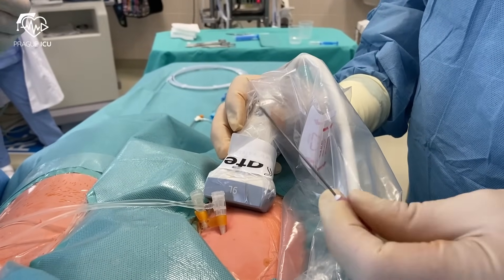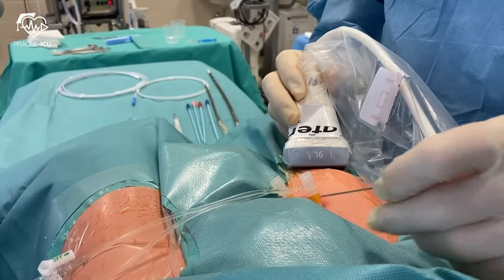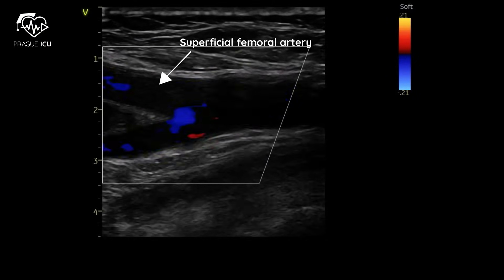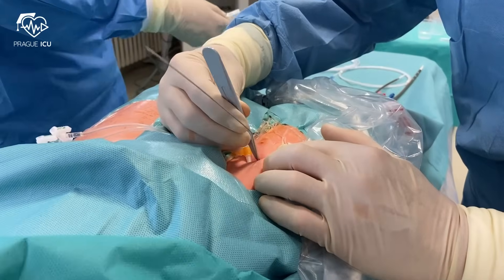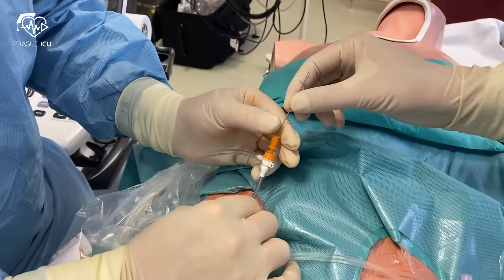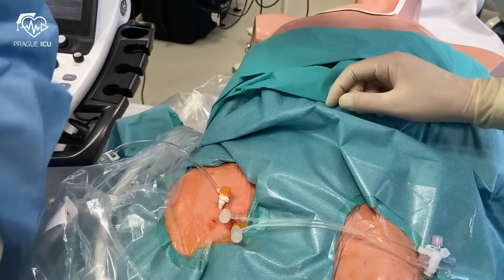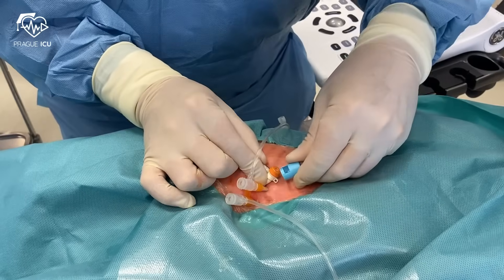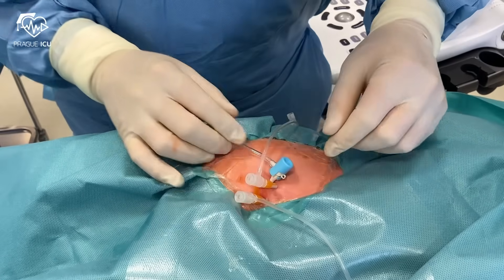Ultrasound is always used for the insertion of a reperfusion cannula. We recommend placing the reperfusion cannula close to the arterial ECMO cannula to prevent thrombosis in the segment between them. Once you enter the superficial femoral artery, insert the wire. Make a superficial incision at the entry point of the wire, which will facilitate the passage of the cannula. Avoid bending and kinking of the wire. Then remove the wire and the introducer, unclamp the cannula briefly to flush the lumen, and apply the cap on top. During ECPR, leave the reperfusion cannula insertion until the end of the procedure, once the circulation is restored.